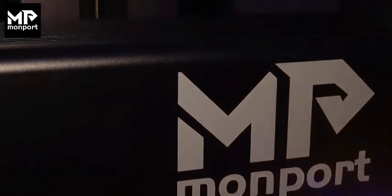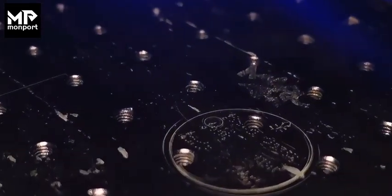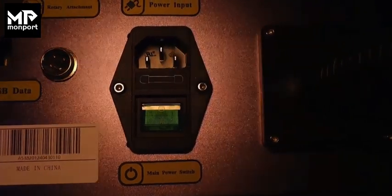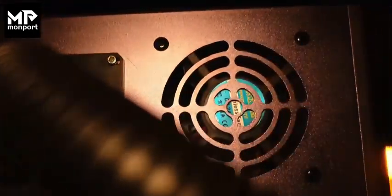This laser has MOPA fiber laser technology. Unlike standard lasers, the MOPA system allows for adjustable pulse durations. This means you can get vibrant color markings on stainless steel and high contrast engravings on plastics and other materials. And with the powerful 60-watt output, the Monport machine delivers deep detail and fast engravings, making it perfect for industrial applications and high volume production.